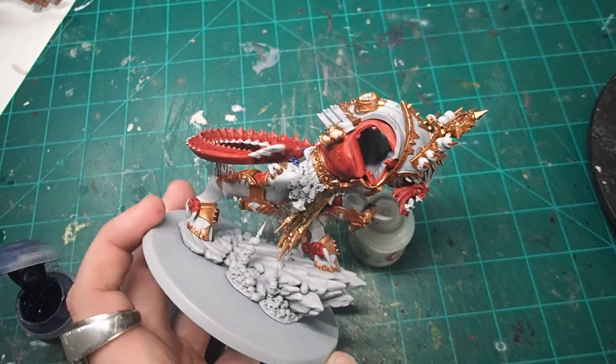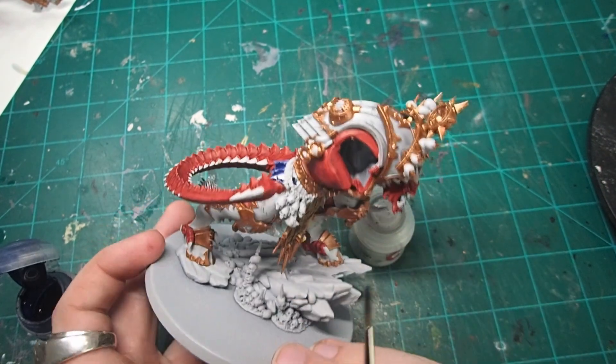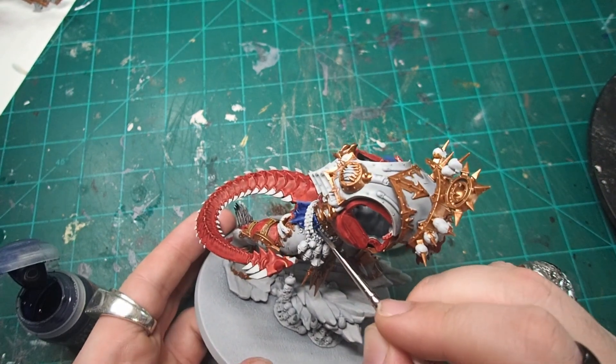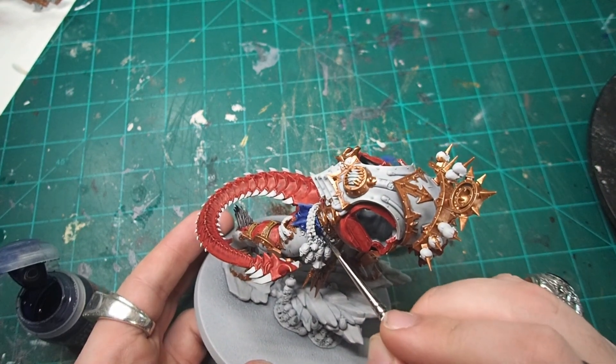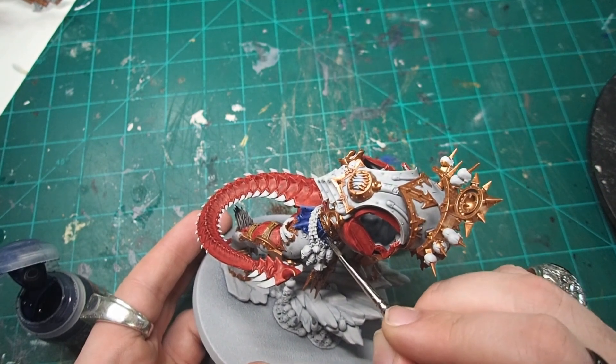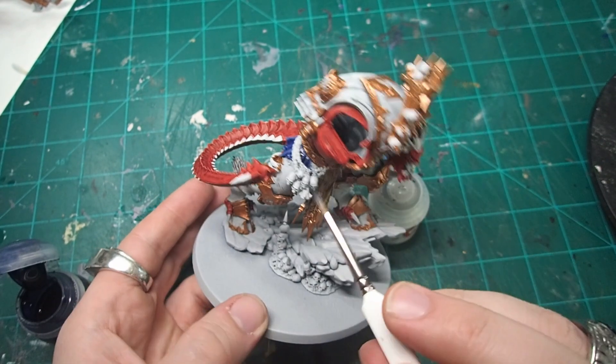For the two bits of cloth that are hanging from Angron's waist, I decided to dip into the Citadel Contrast range and grab some Ultramarine Blue. I'm paying tribute to that heresy-era world leader scheme that I really love, and it just provides a subtle little pop of color that breaks up the model. I know it's not lore accurate, but I really do love how it looks.